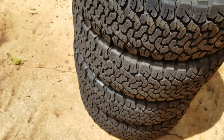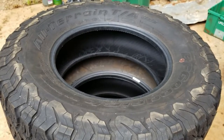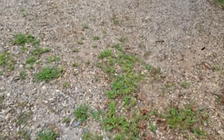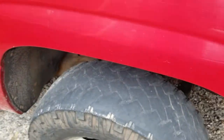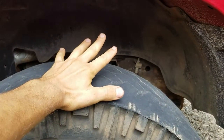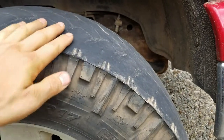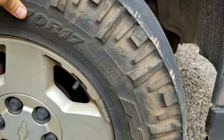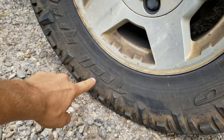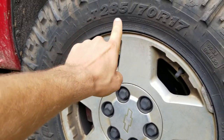For $350 for all four, I'm about to go get them mounted and balanced. Let's check out the old tires real quick — I got my money's worth out of these things. You can see this is the worst one. Go ahead and tell me I'm gonna die in the comments, tell me I'm an idiot — I already know — but I've been busy. These are Nitto Trail Grapplers MTRs, 285/70/17.